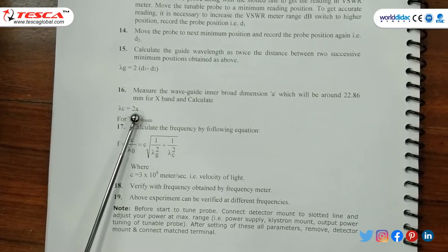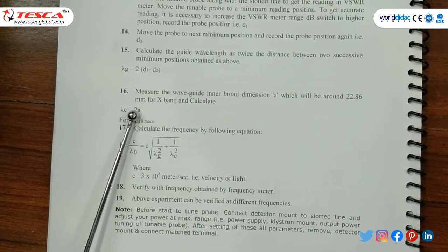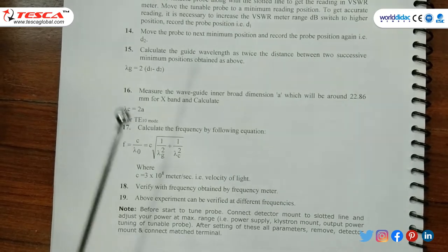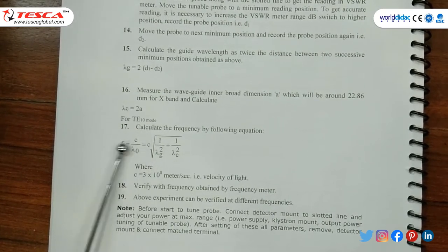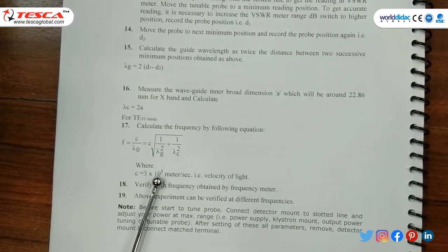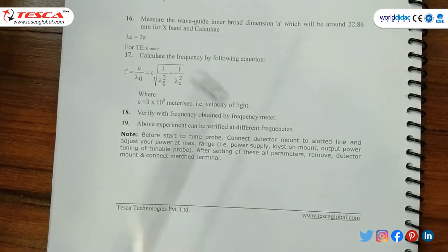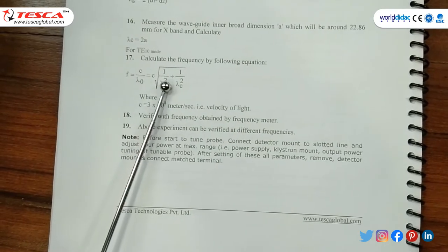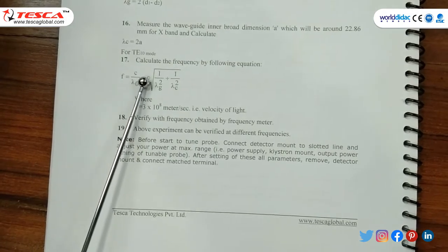Lambda C is 45.27 cm, converted as 45.72 × 10⁻³ m. Frequency equals C divided by lambda naught. By solving, we get the frequency around 10.2 GHz. This is verified by the frequency meter reading of 10.4 GHz, which is approximately the same.